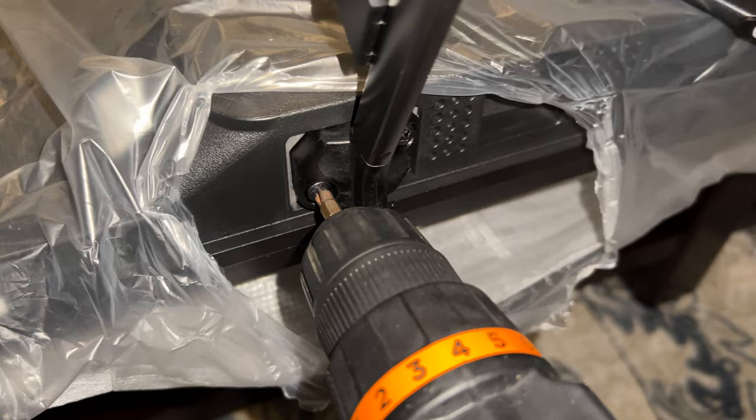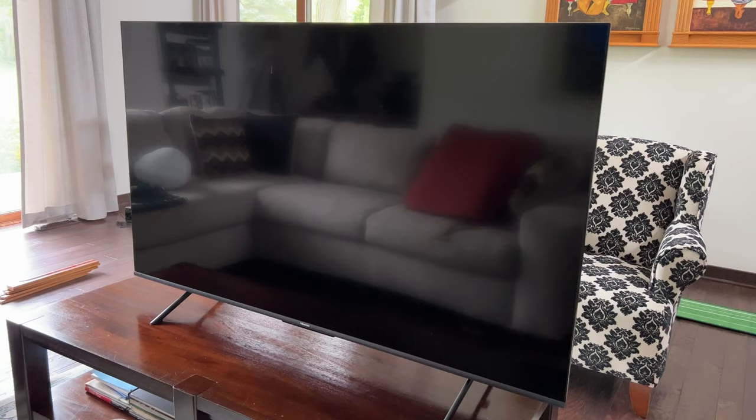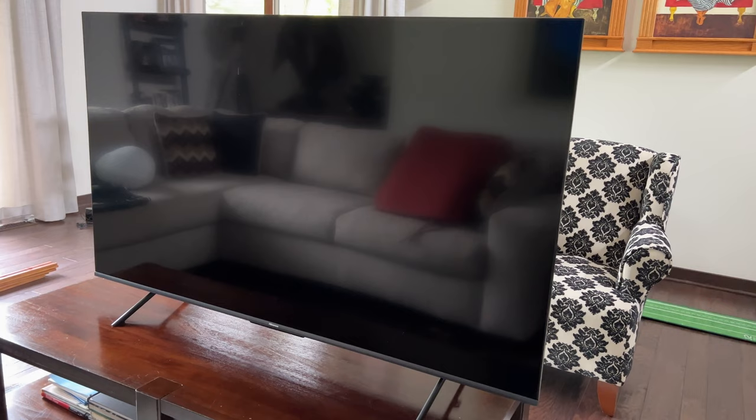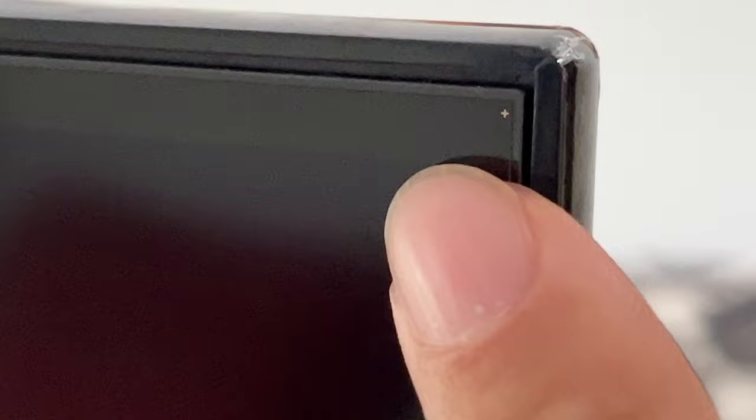Make sure you don't have it on the high torque setting — you don't want to strip anything. All right, so I've got the TV set up here, this big black monolith, 65 inches of goodness. One thing I want to point out is the physical features. You can see how small the frame is around the TV — it is very, very small. The picture won't go right to the edge, but in terms of maximizing the visual real estate of a TV, Hisense is second to none.